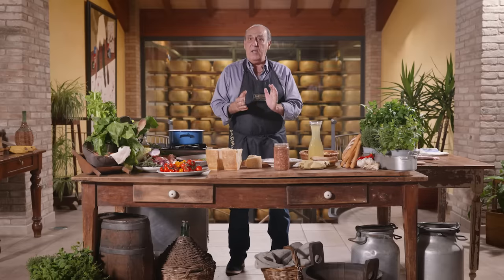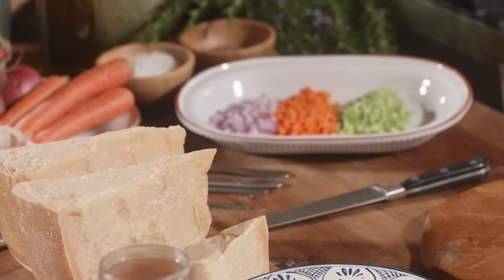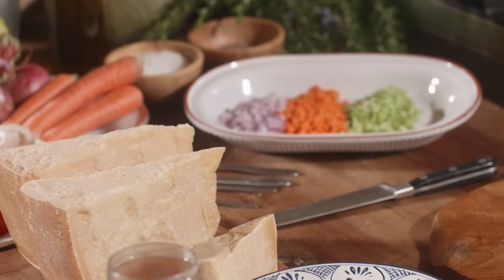Hi lovely people! I'm so excited. I am in Italy, I am in Reggio Emilia, the land of the Parmigiano Reggiano, and I'm going to show you how to make a typical Italian dish which is called pasta fagioli.